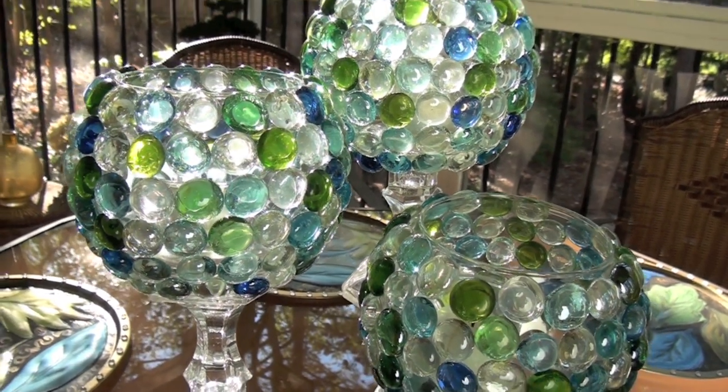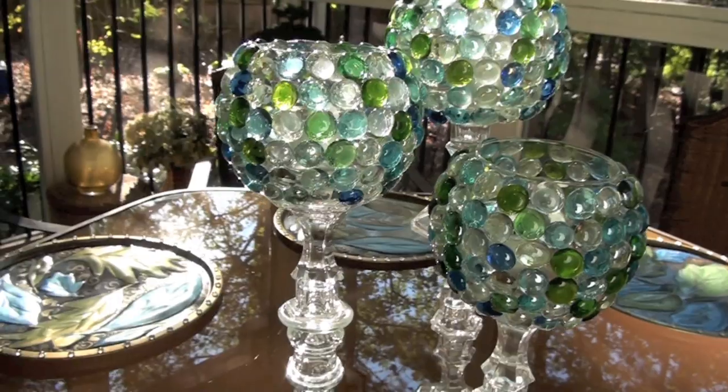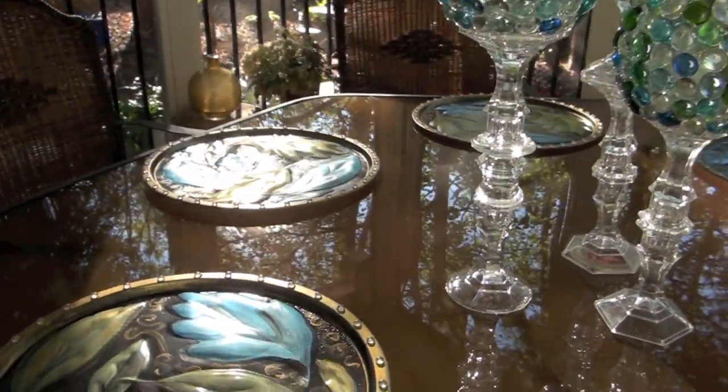Now that my centerpiece is done, I'll show you how I made these beautiful custom relief charger plates.